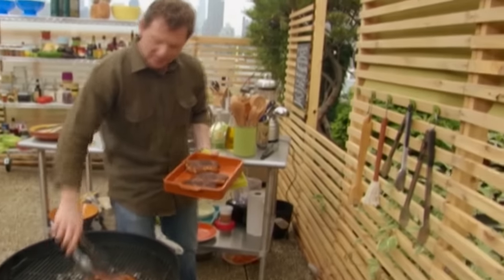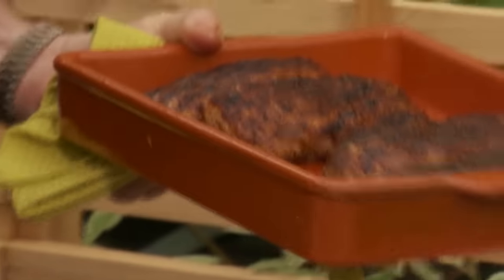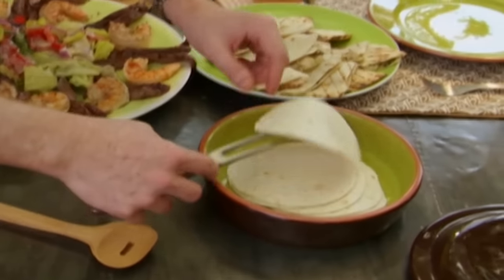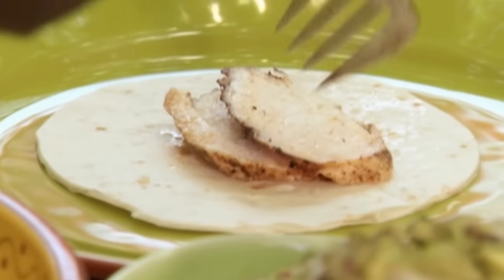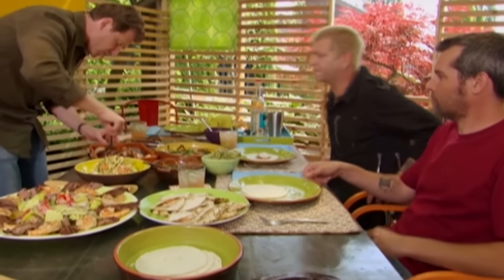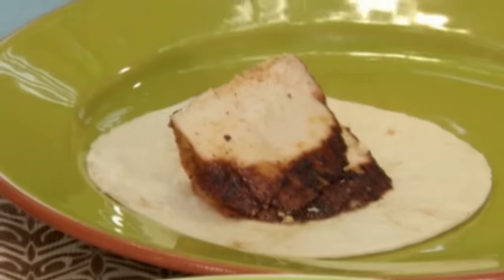My chicken is done. Just let it rest for a while. When the chicken feels firm, it's cooked all the way through — if it has any give, it's still a little rare inside. With chicken, it's either done or it's not. Now I'm going to take my tortillas, heat them on the grill so they're nice and pliable. I'm going to make some open-faced tacos starting with a little bit of this spice-rubbed chicken with ancho chili and brown sugar — that made a really nice crust.